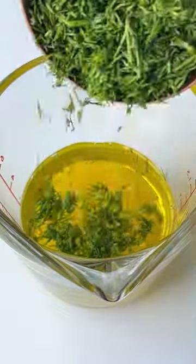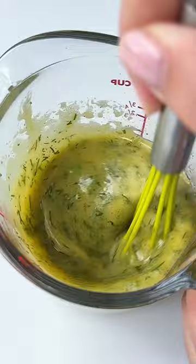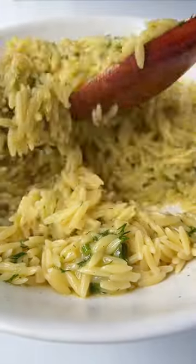Make the dressing with olive oil, lemon juice, fresh dill, honey Dijon, and salt and pepper. Give it a mix, pour it on top and add the feta.